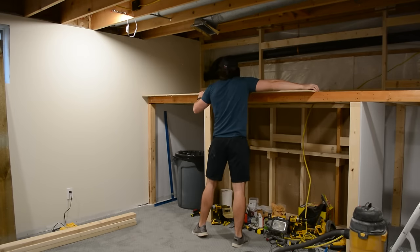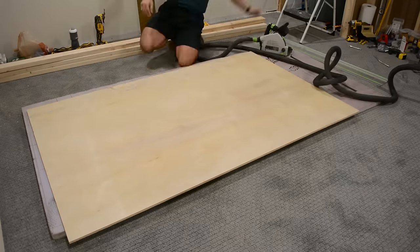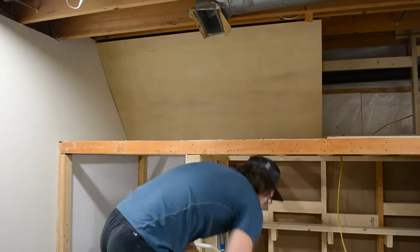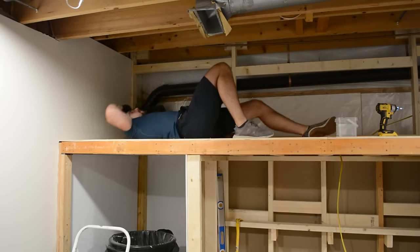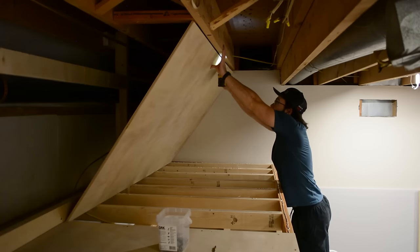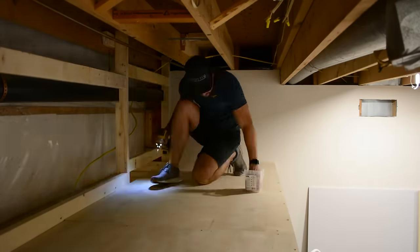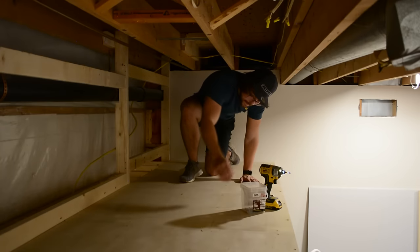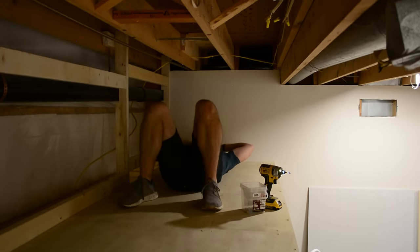I grabbed two sheets of three-quarter-inch plywood, measured and cut them to size using my new track saw, which made light work of it. I added some subfloor adhesive to the bottom and screwed it into place to make a nice little bed platform. I repeated the process for the other side and was actually able to put a screw up into the floor joist above to hold the plywood in place while I applied the subfloor adhesive. I screwed it down adding a ton of screws because I do not want this creaking over time — it is rock solid.